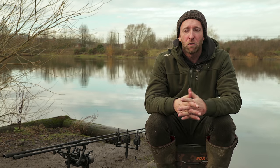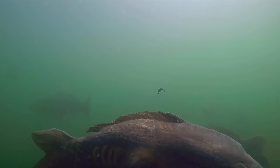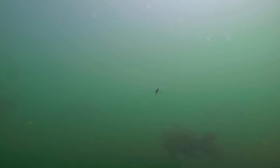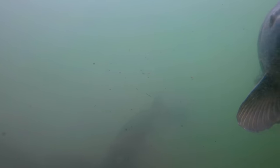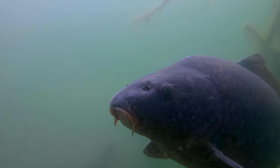Quite often during the winter, especially during periods of high air pressure, the fish tend to reside within the water column at whatever depth they feel most comfortable. In fact, they may only venture down to the bottom for really short periods to feed, and this may only be for a few moments each day. The rest of the time they are actually suspended within the water column.